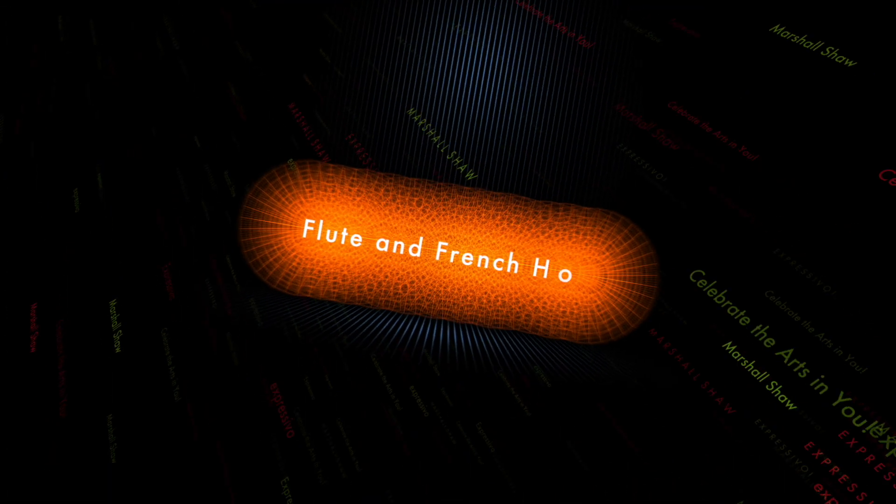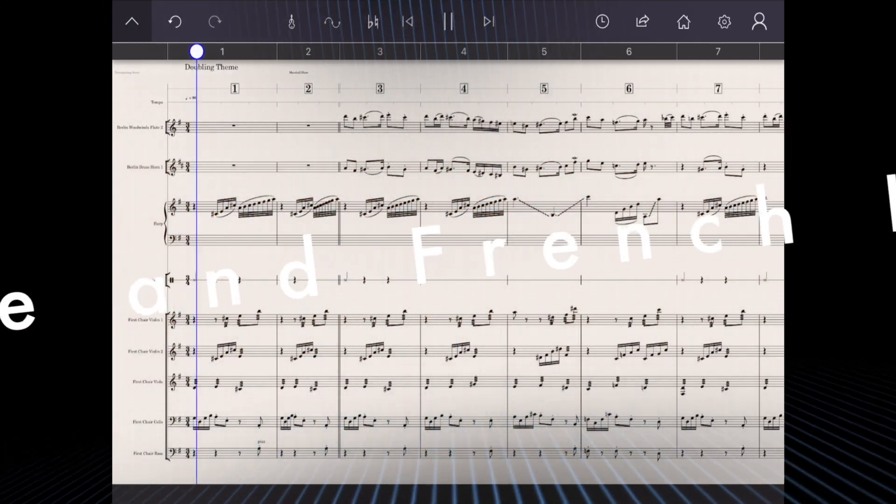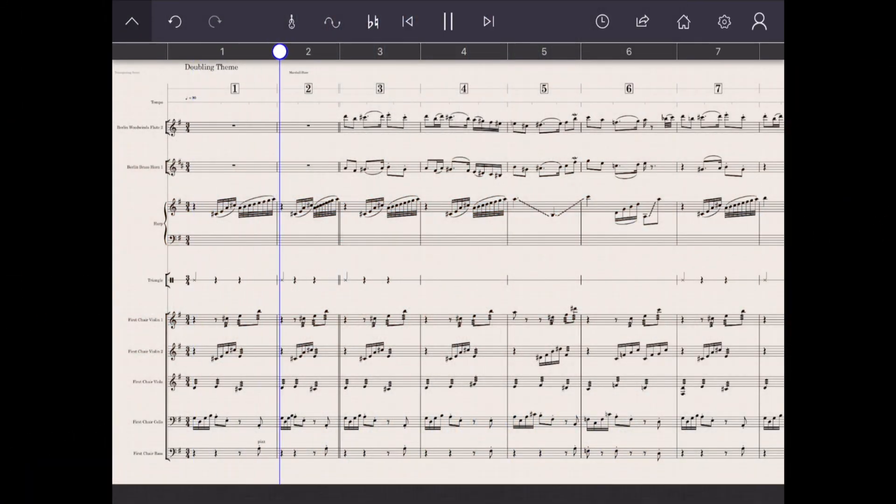Adding a French horn to the flute gives it a John Williams sound.